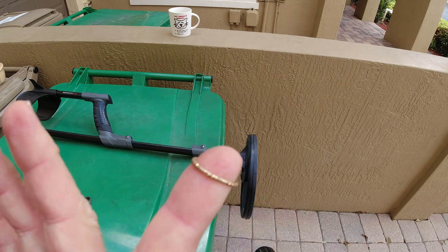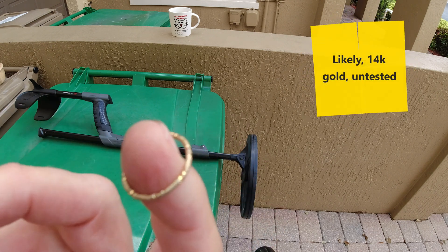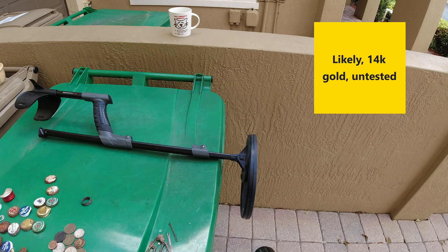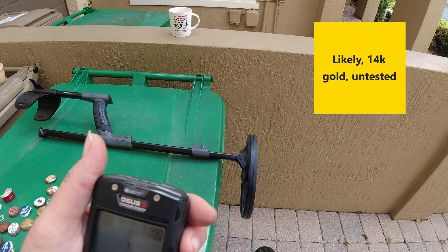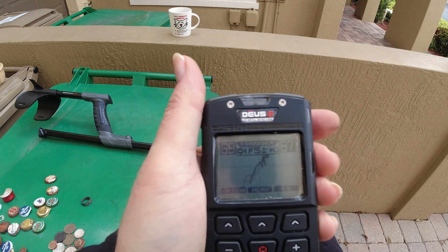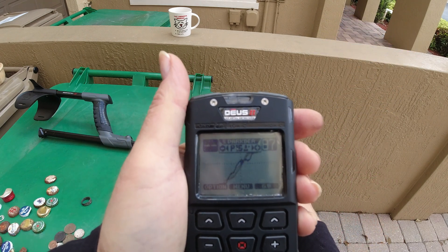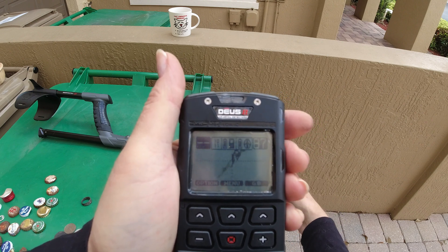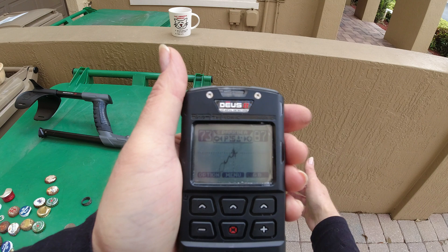This is — I believe this is 14 karat. I never tested it, but let's pretend it is. Could be 10. Reasonably good pattern. Top right to bottom left. I don't see a lot of junk in the 70s, but I guess it depends on where you live.